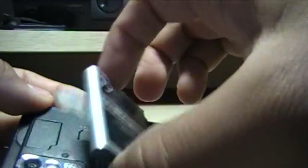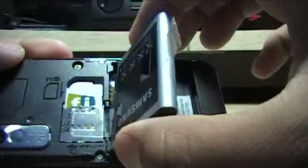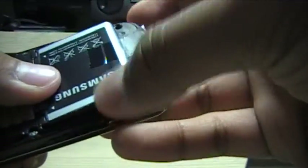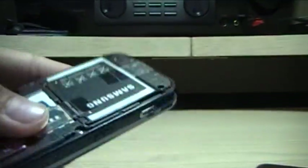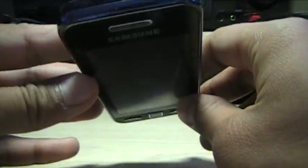They should have put the memory card slot on the side, or better yet, put the SIM card under the battery and the memory card on the side. Horrible design by Samsung. The back is also very scratched up. Just snap it back on — that's pretty much it for the hardware. Nothing on the top.